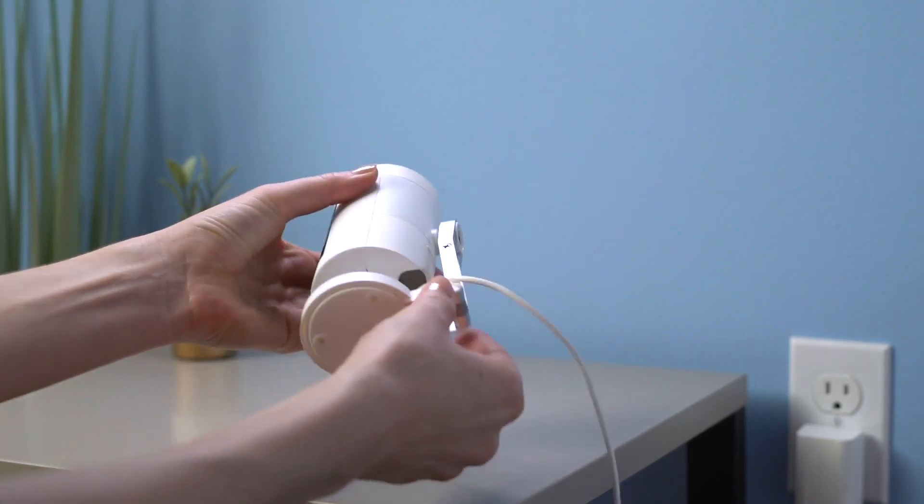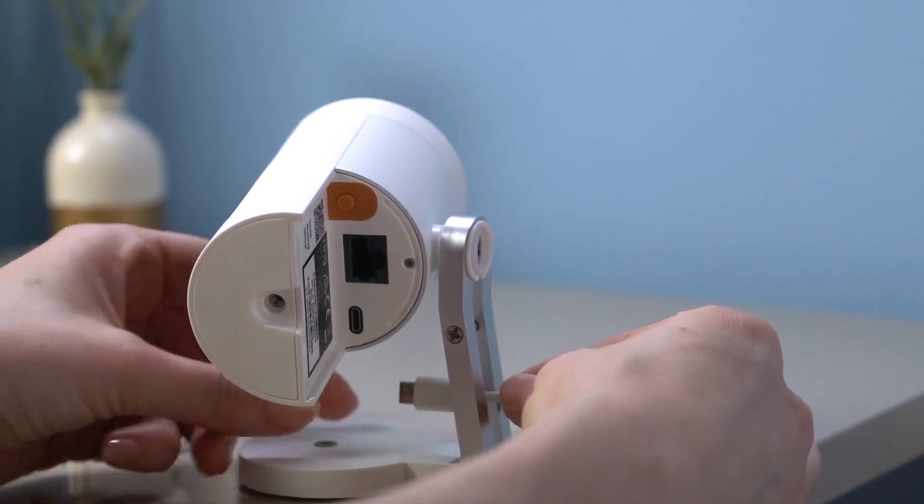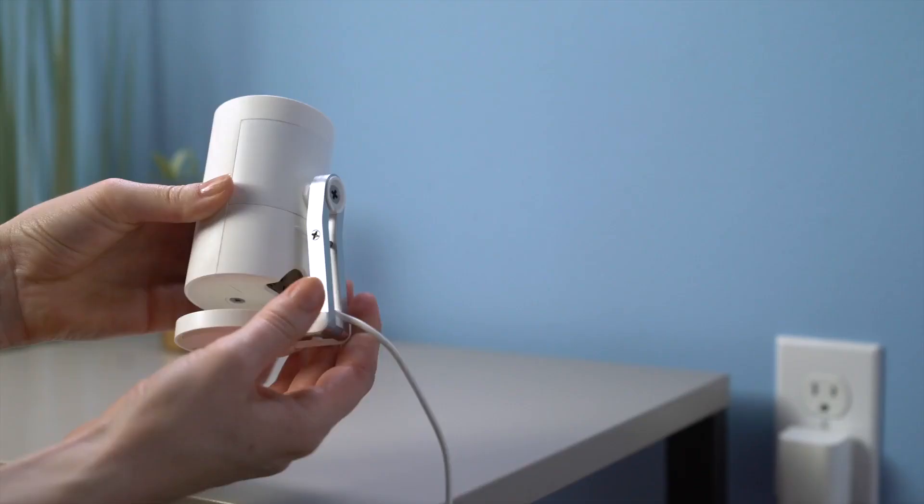If you're powering your Stick Up Cam with USB, you can feed the USB cable through the stand as well as the bottom cover for a cleaner look.